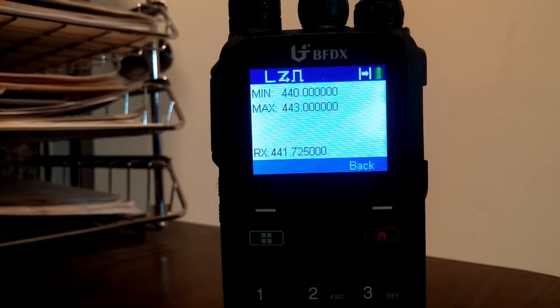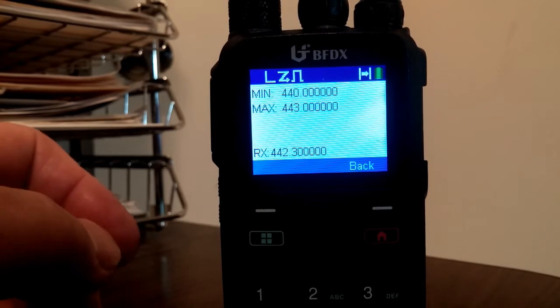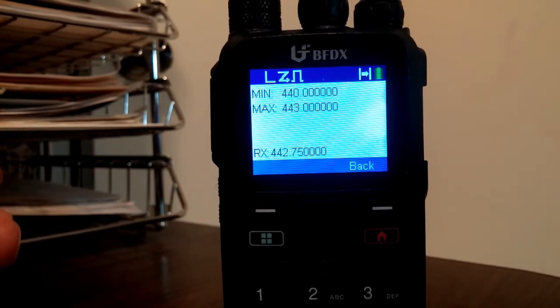Now once you release the transmit key, it will continue to scan up through the range and then it will start over. We'll let it go ahead and make a loop around because the next time around I'm going to hit the lock button.